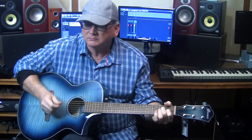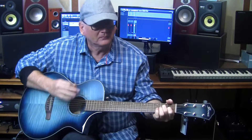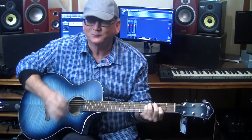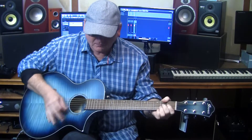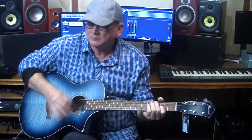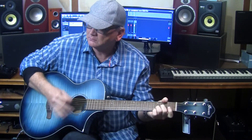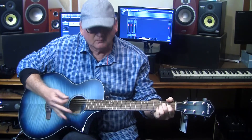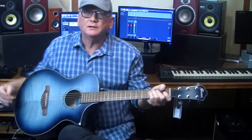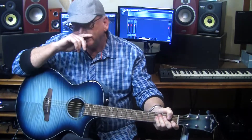Let's see if the camera mic does a little justice to the guitar. Brand new strings, obviously a new guitar, so a little bit out of tune, but hopefully you can get a sense of what it sounds like when it's not plugged in.